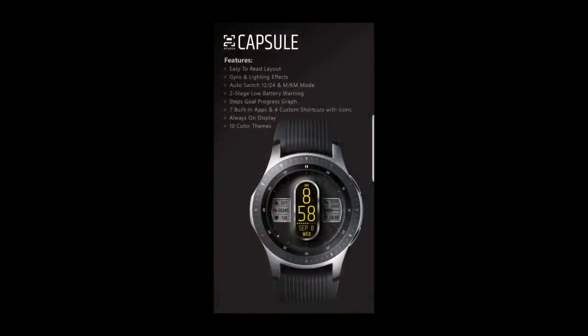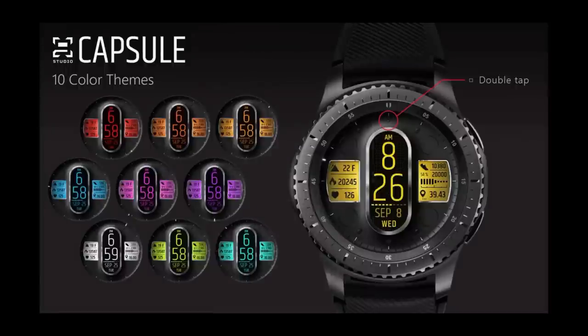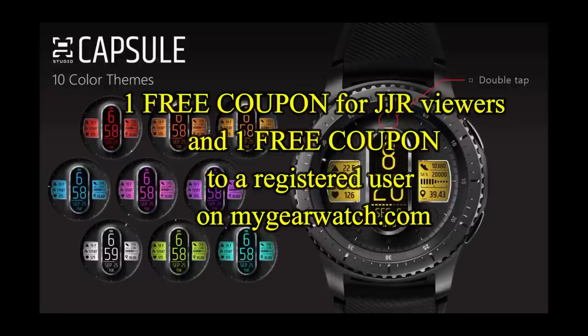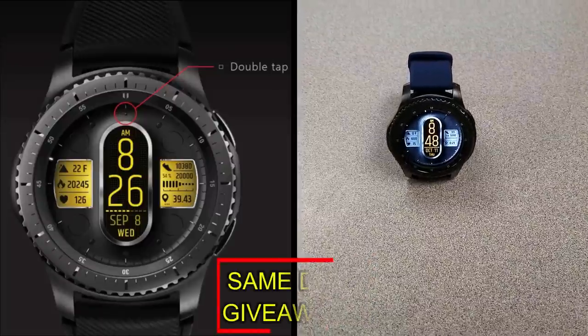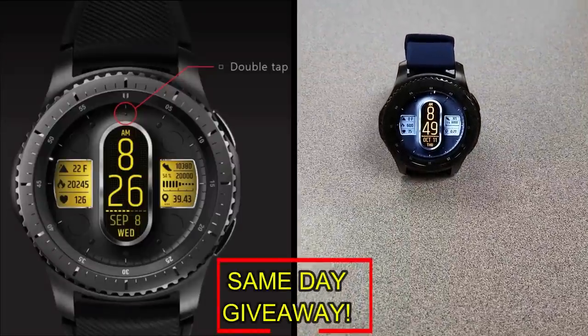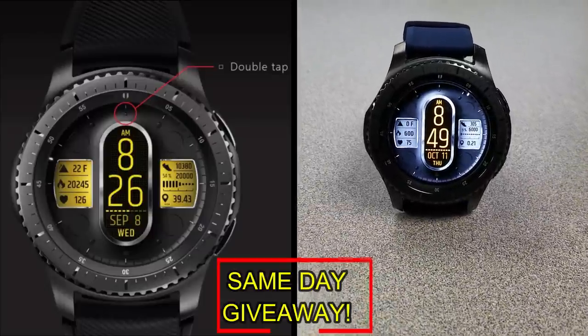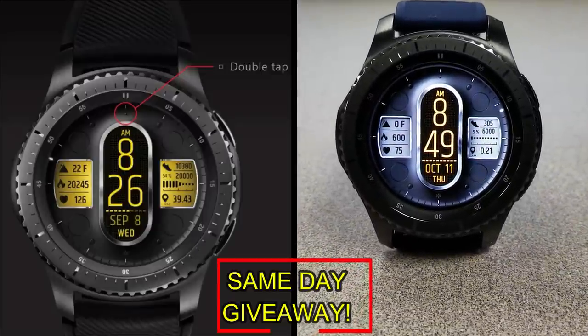If you want more information on the watch faces I reviewed today, simply do a search in the Galaxy App Store under the name of these faces. The full details are also included in the video description. I'm also going to be giving away a free coupon — one going to a random lucky viewer that comments here, and the other coupon going to a random user already registered on the My Gear Watch website. You essentially have two chances to win, both here and on the website, but remember you have to be a registered user to participate, so make sure you go sign up. Good luck to everyone and I'll see you in the next episode.